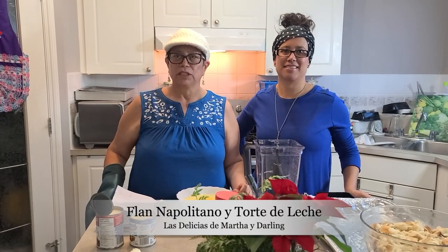Good morning, my dear people. Welcome to our channel, Cooking with Marta and Darlene.